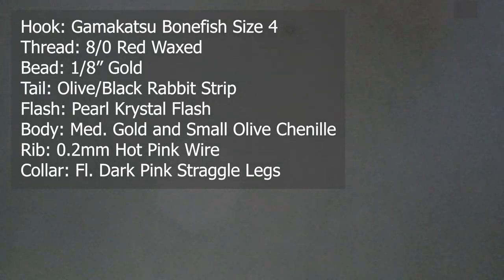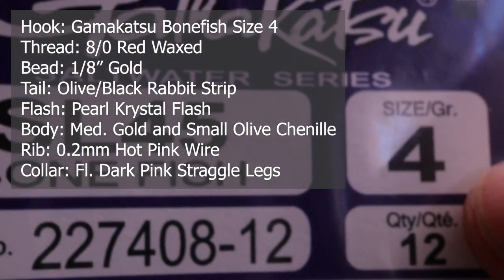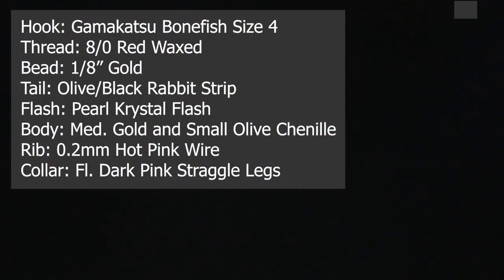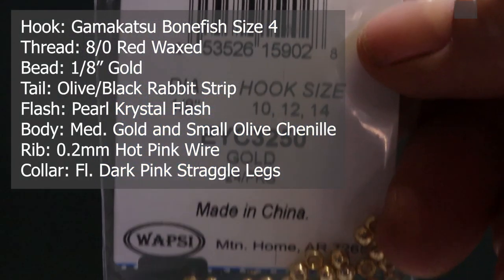Make sure you have these materials ready before you tie the fly. For the hook I'm using a Gamagatsu — it's a size 4 bonefish hook. I've been using these recently for my salmon hooks. They're really good hooks.